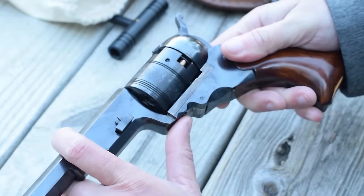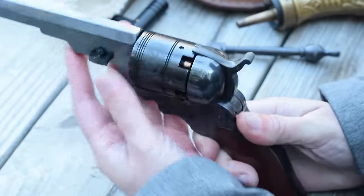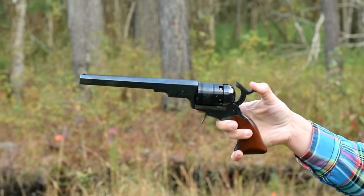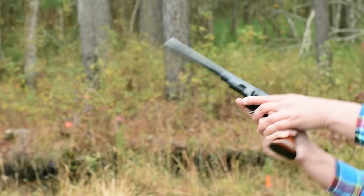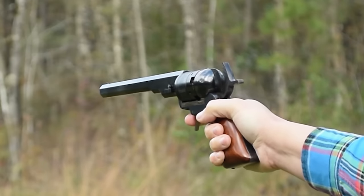The trigger remains folded unless you touch the hammer, which is a difficult stretch with my hand size. Cap jams can be common and are not the quickest to clear.